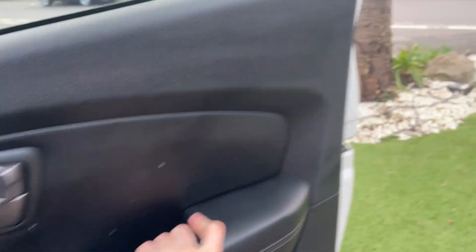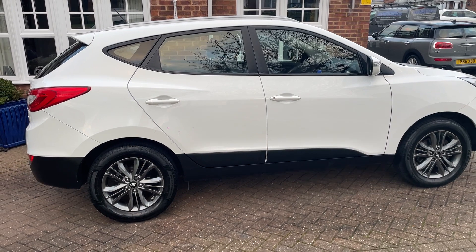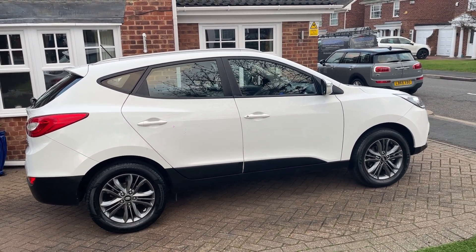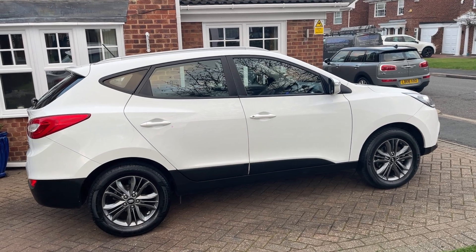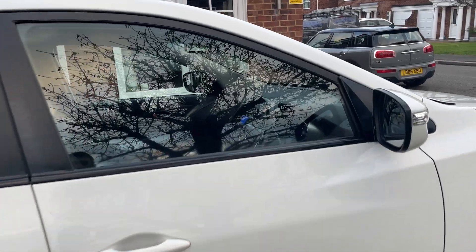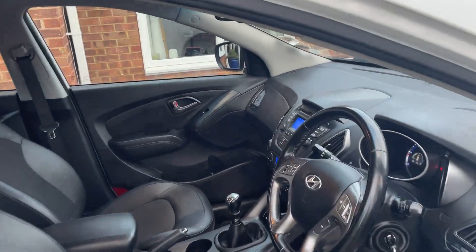If you're interested in booking a viewing on the car, please feel free to give us a call on 07917 033781. The car comes with a one year warranty, one year MOT, one year AA breakdown cover. If you'd like to find out more information about us, our company, and the cars we sell, please check out our website: paylessforacar.com. Hope you're well, bye-bye.